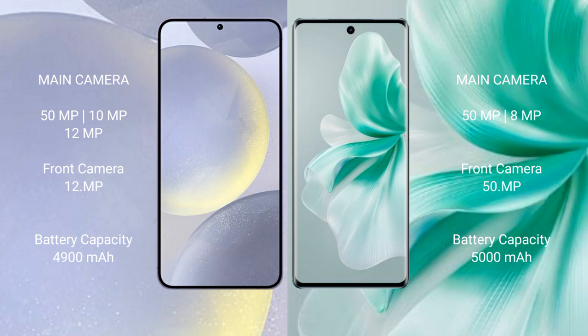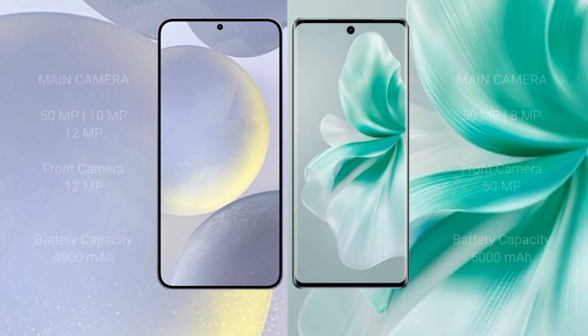The Samsung Galaxy S24 Plus has a 4900mAh battery with 45-watt fast charging support. The Vivo S18 has a 5000mAh battery with 80-watt fast charging support.